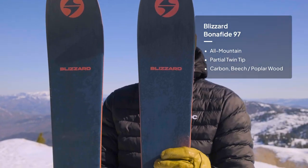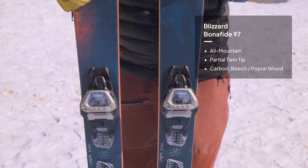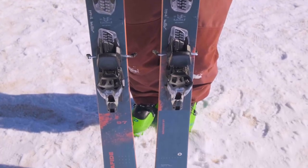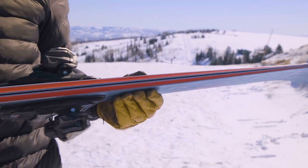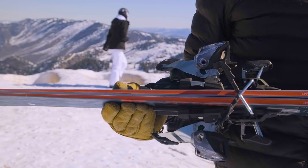Big update this year: Blizzard milled down the core so the core is a little bit skinnier, which helped with weight. We also got an updated top sheet — this one's got some sweet weather graphics for all you science guys and gals out there.